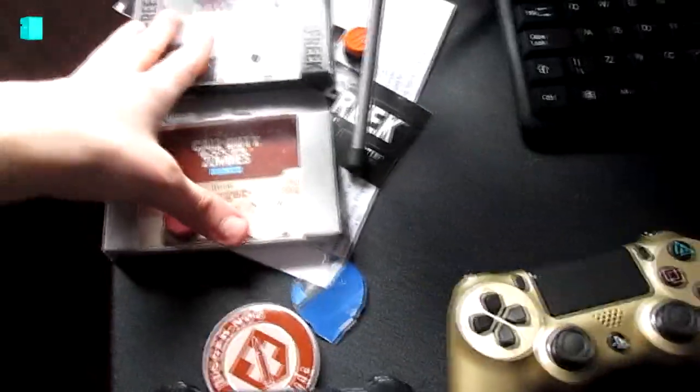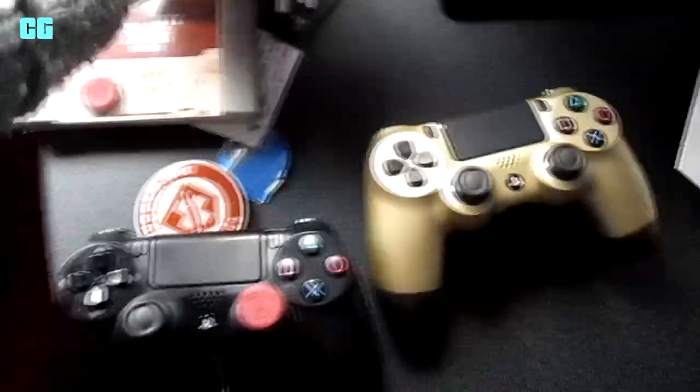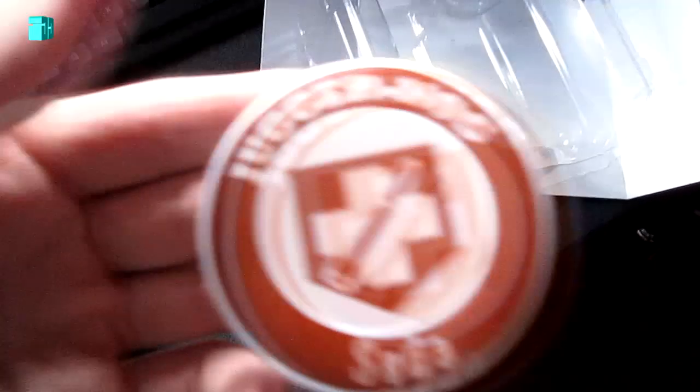I've got the black three real editions there and I've got both of them. You cannot buy these anymore — you won't be able to buy these soon. So if you really want one, I think you should get it now. There's the Juggernaut soda edition.